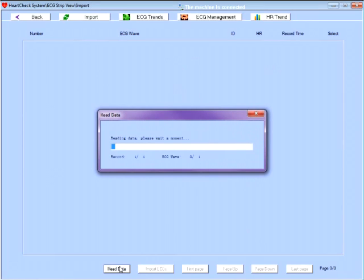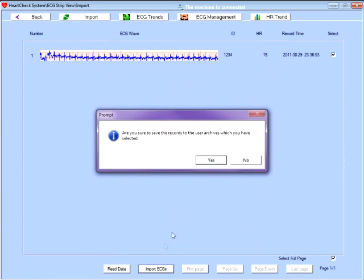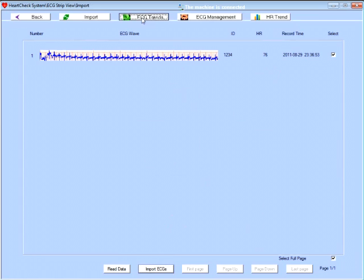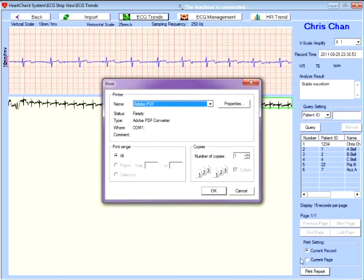When the patient finishes the analysis, the device is returned to the receptionist, who connects the ECG monitor to a computer through a USB cable. The data can then be transferred, analyzed, and printed through the computer for the doctor to review during the appointment.